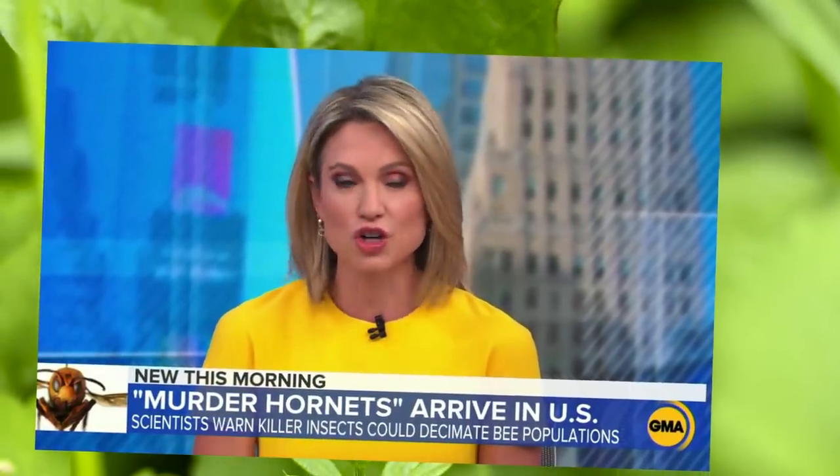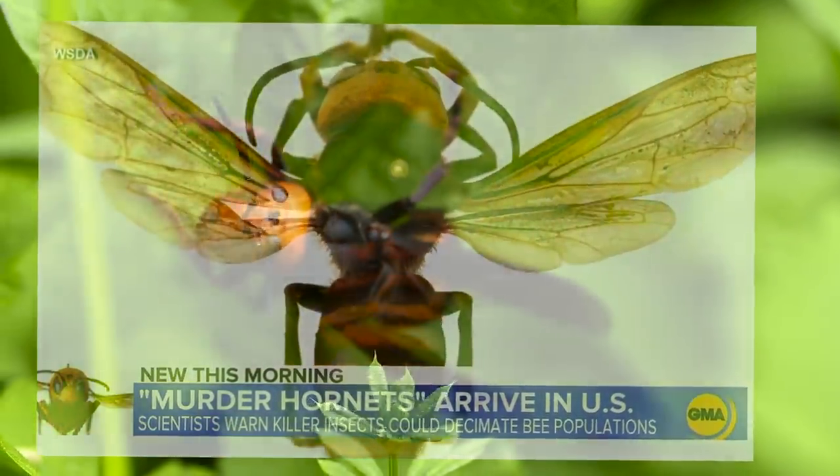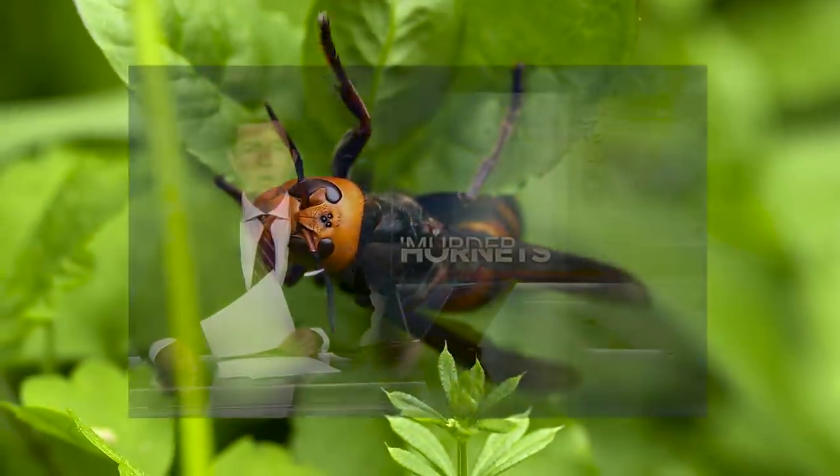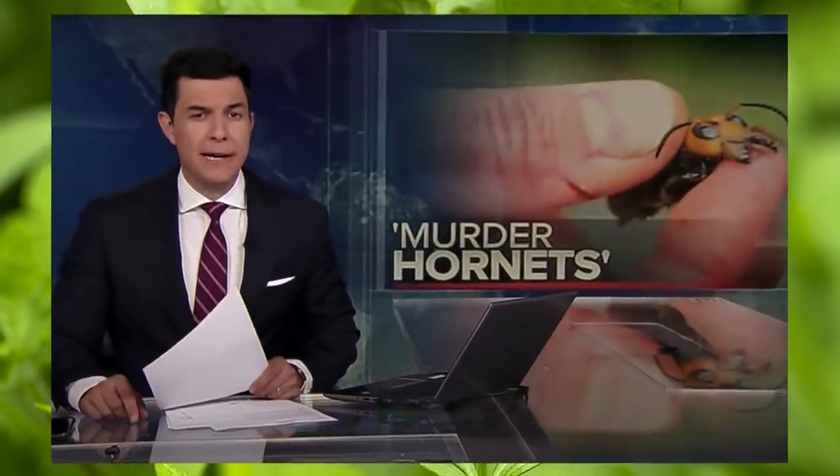An invasive species has scientists on high alert: the so-called murder hornets. Giant hornets nicknamed murder hornets have been reported in the U.S. for the first time.